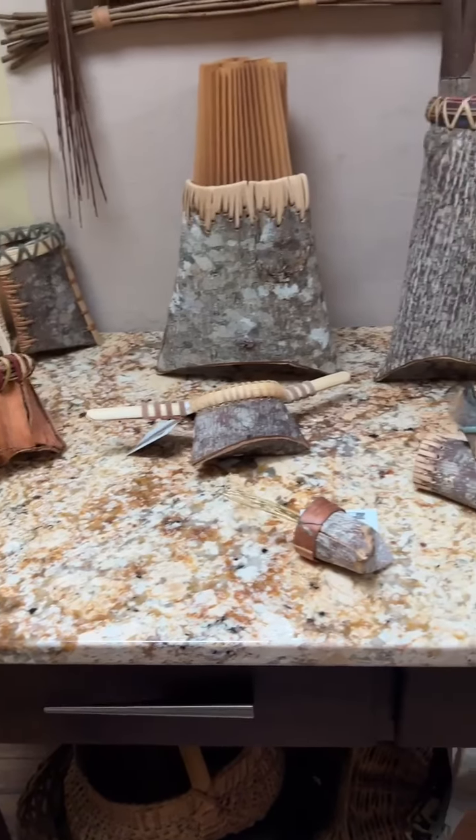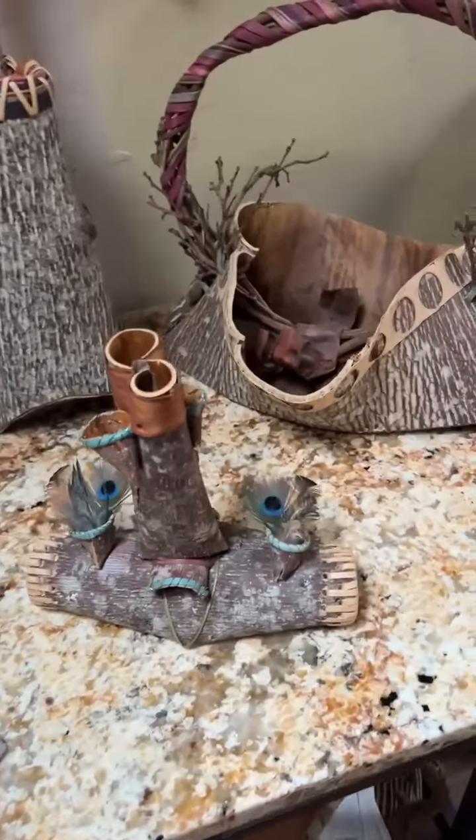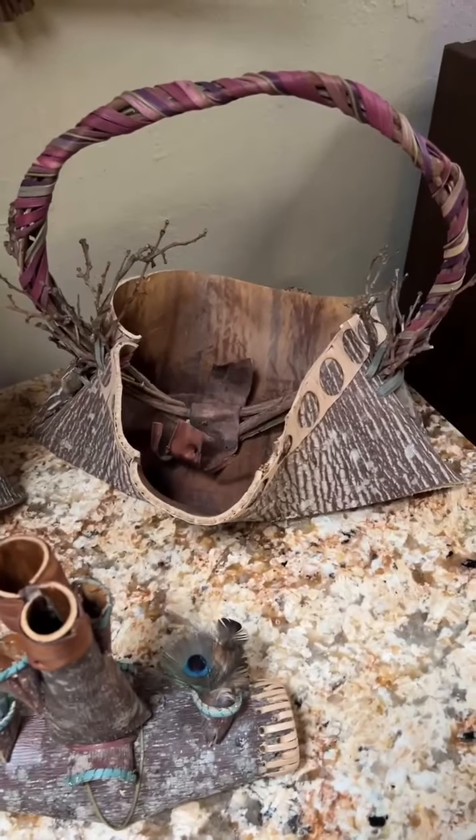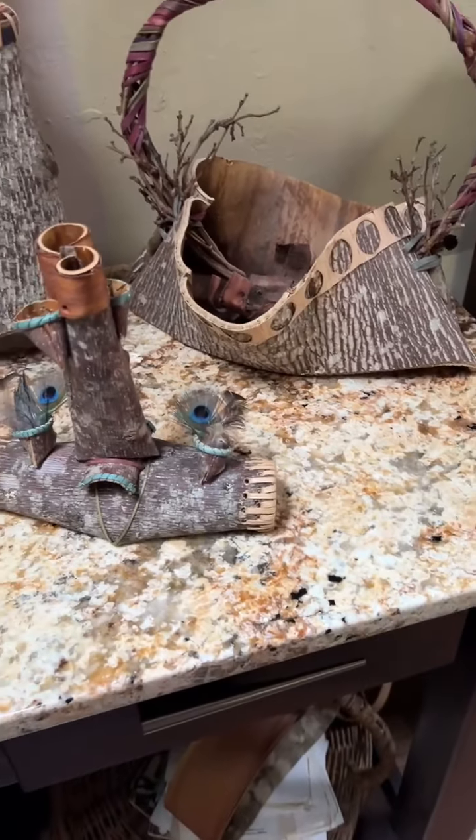I take my chainsaw out in the woods during the spring of the year. The sap has to be flowing in order to get the bark off the tree. Cut the tree down. Got the big, long length. Cut the branches in the top out.